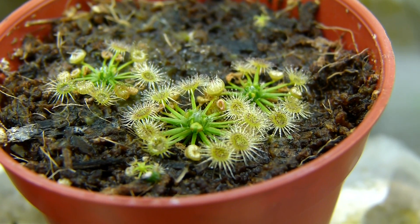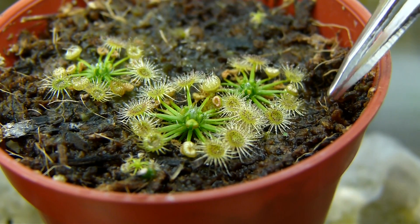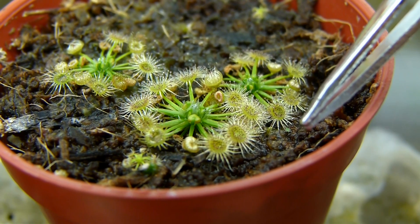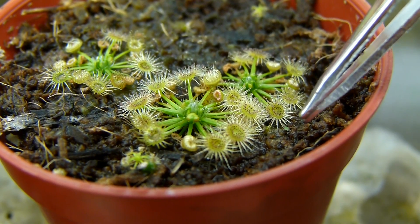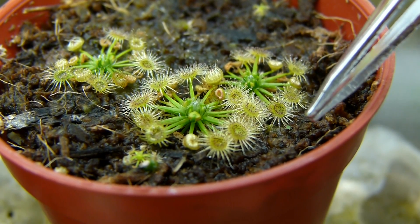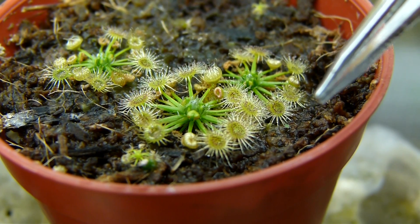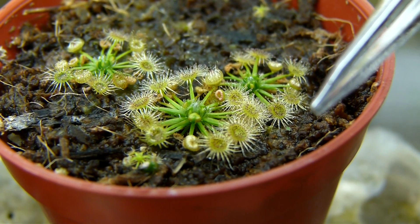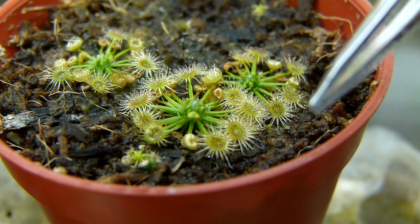If you take a look at this snap tentacle right here, you see that there is a tiny little green speck attached to it. That is actually some sort of insect. My guess is it's a kind of fungal gnat. The reason why I wanted to show you guys this is that I woke up this morning and found it attached itself already right here.